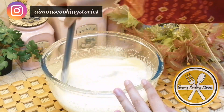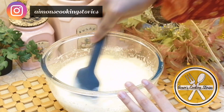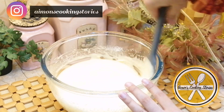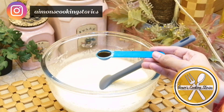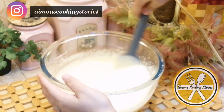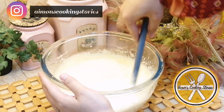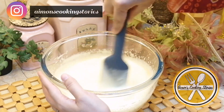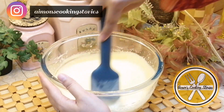Mix it well, then fold it gently with a spatula. We have to mix it very easily — basically we have to fold it. Make sure there are no lumps and fold until it is done.